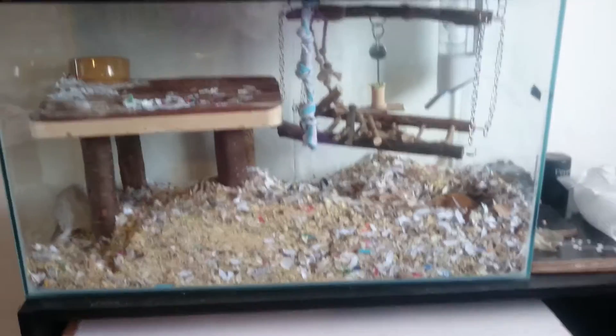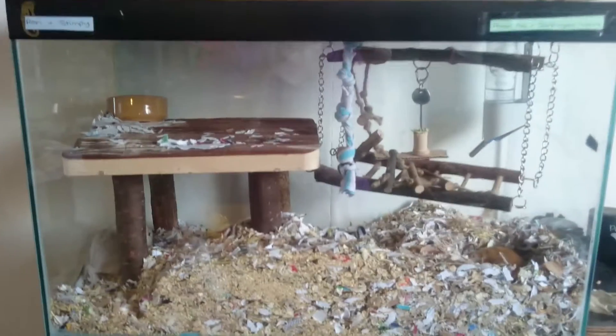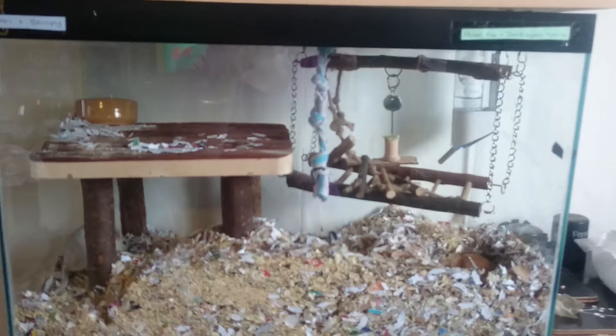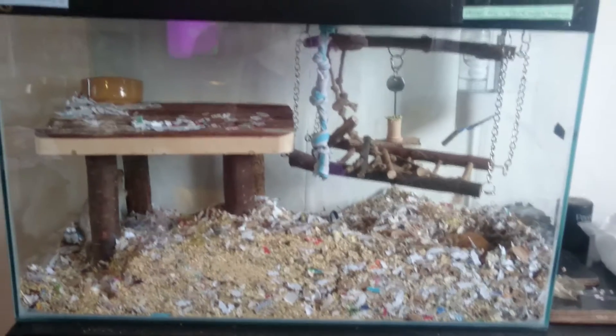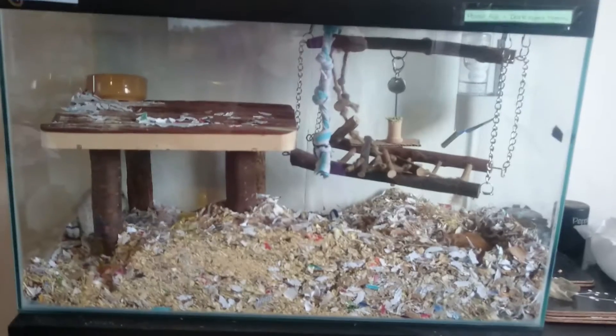Hi everyone! When I did the video on doing the guinea pig coach, I said in there that I would do a video just to say hello to all my other wonderful animals that I own. And this is the reason that I started YouTube — these are my little reasons, and I love them so much.